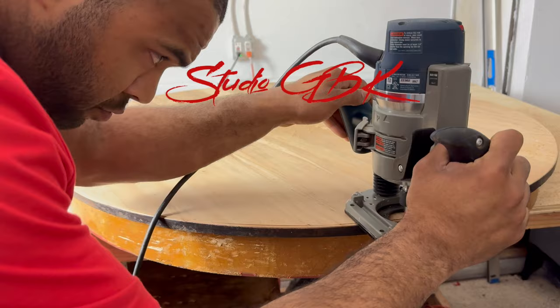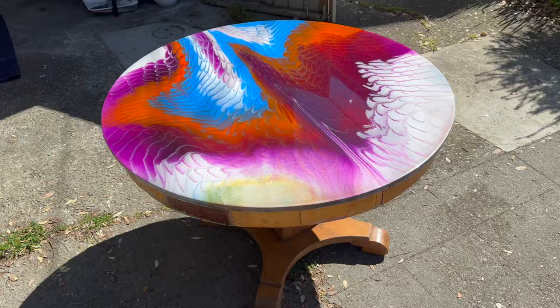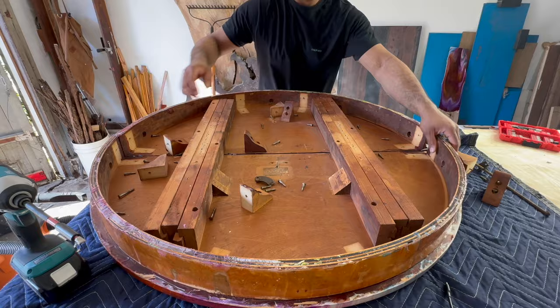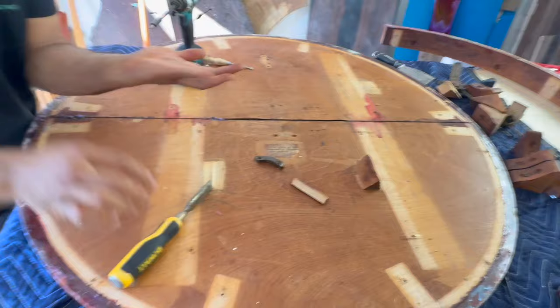Hey it's Jordan with Studio GVK and today I take an old table that I found on the side of the road and turn it into a work of art using some epoxy and a garden rake. I end up taking it apart and chiseled a chunk out of my hand but besides that it went great.